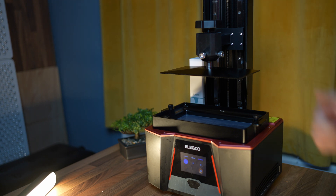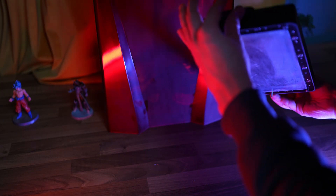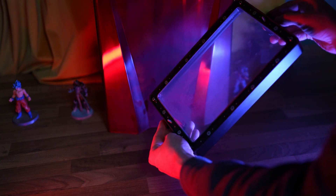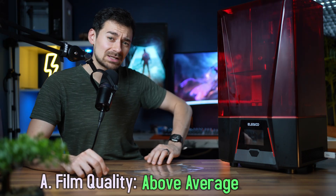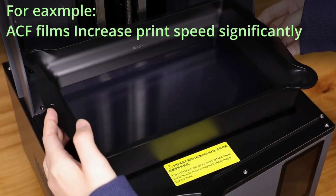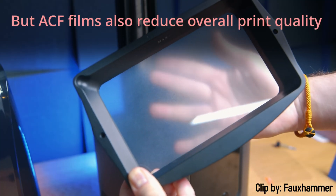Next is an advanced feature: PFA films instead of the standard FEP. What does that mean for you? Fewer print fails and less user error — it's like having a backup plan for your backup plan. But don't get too excited, because newer films are pushing print speeds even faster, so while it's above average, it's not top tier.